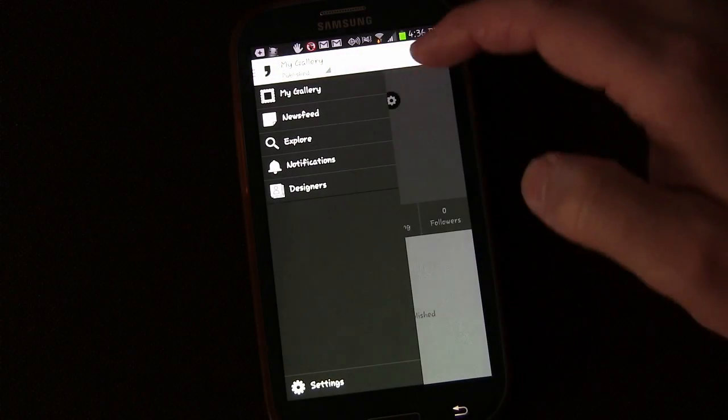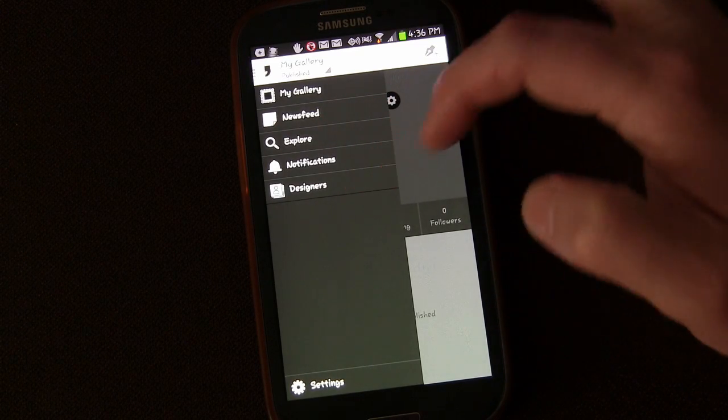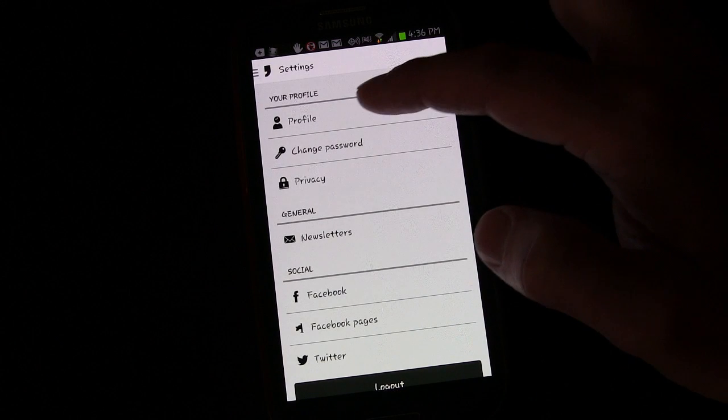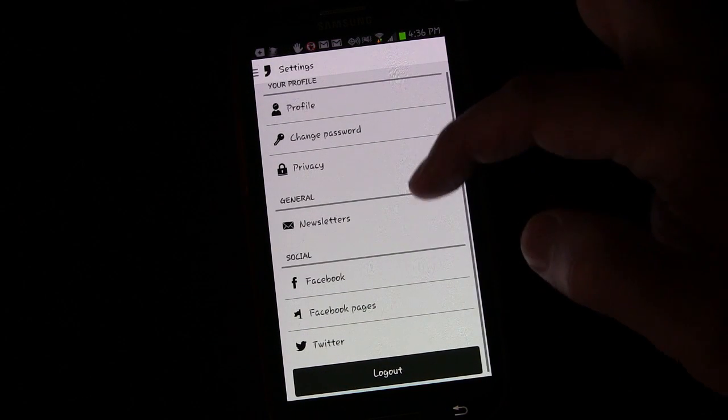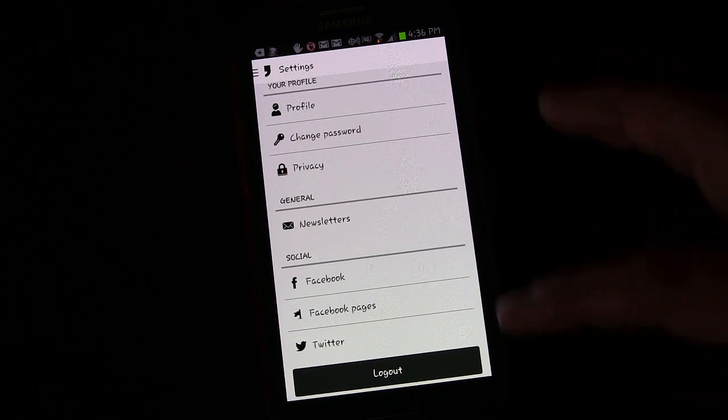There's a little menu button over here: My Gallery, News Feed, Explore, Notifications, Designers. You can hit the Settings button to go to Settings, change your profile, password, Facebook, Facebook Pages, all that fun stuff.